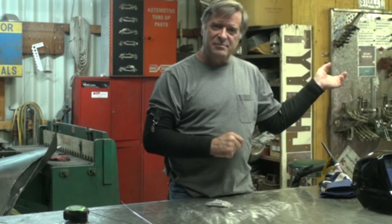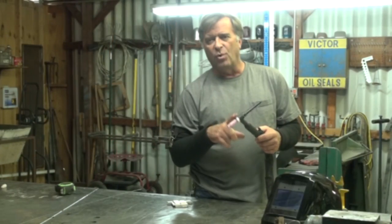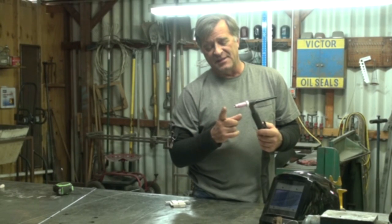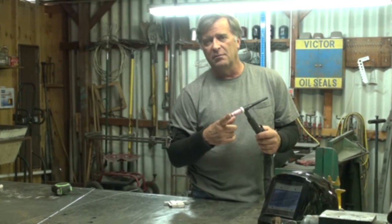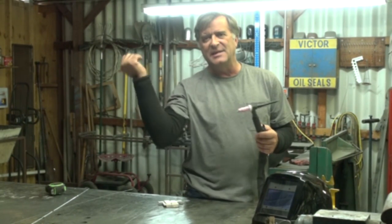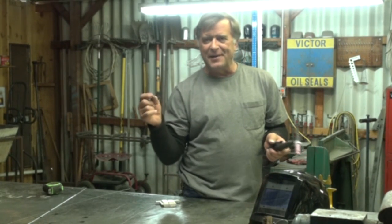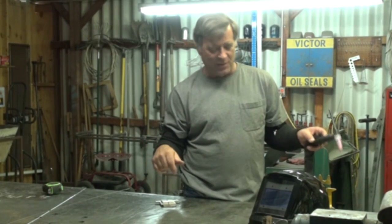I've got the machine maxed out on amperage. I'm on the foot pedal. Water-cooled torch. I've got an eighth-inch quad four tungsten — four different elements now instead of just three, like with the old E3s — from the good folks over at HTP Welding. Let's just fire it up and see how good we can get through all of this.